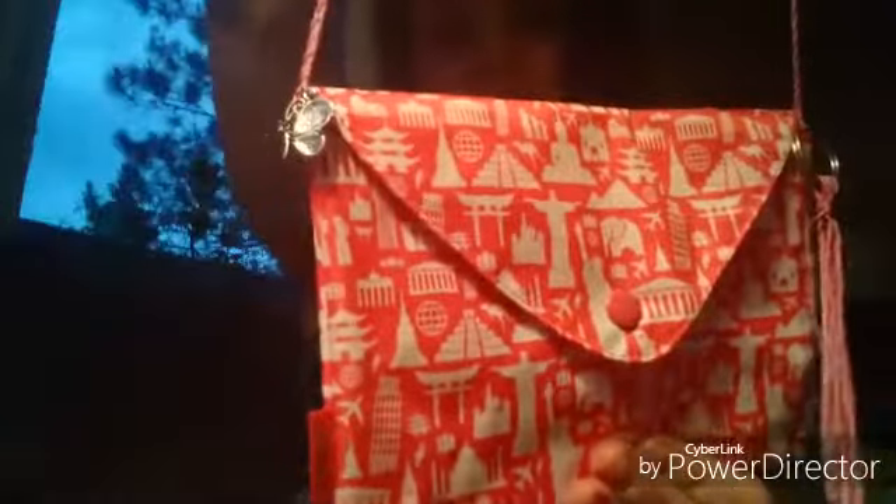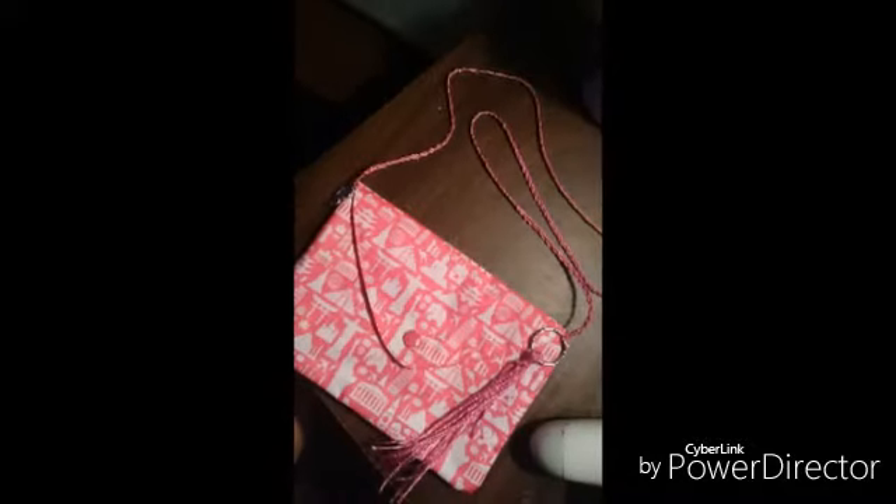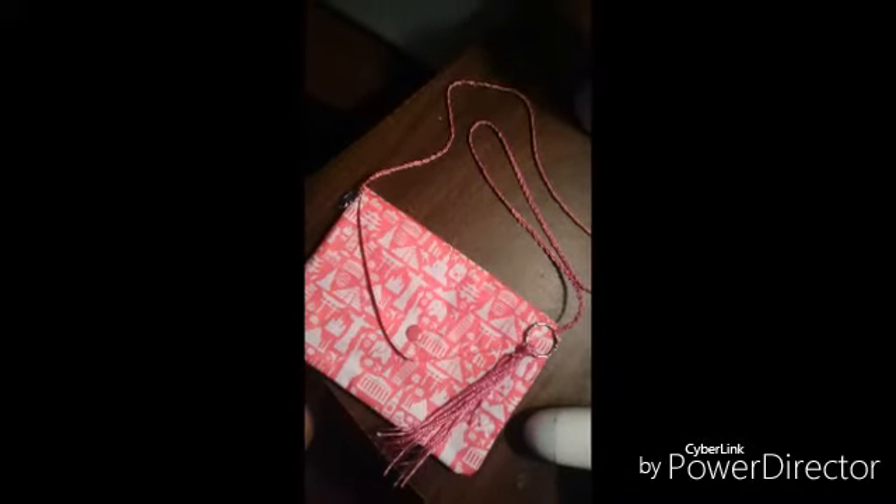And it's done. So this is what you can do with one of your Ipsy bags — so cute! Thanks for watching. Bye, see you next time. Take care!